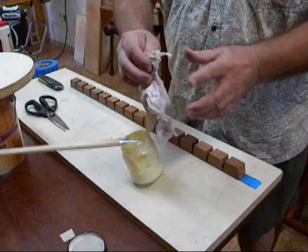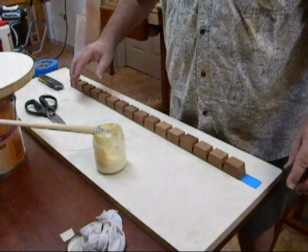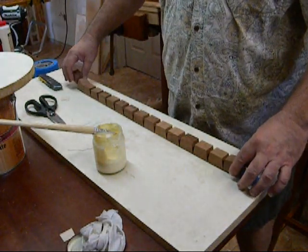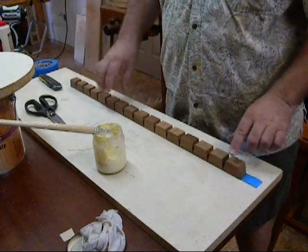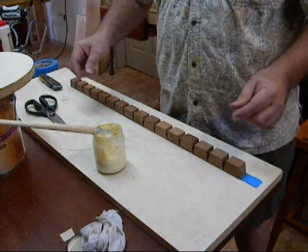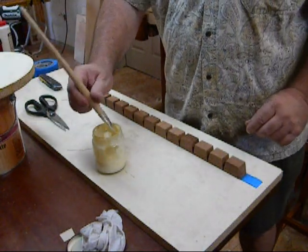We're back for part two of the block room video, and I promised someone I would show how to glue one of these segments together if your cuts were not exactly perfect and still be able to come out of it.